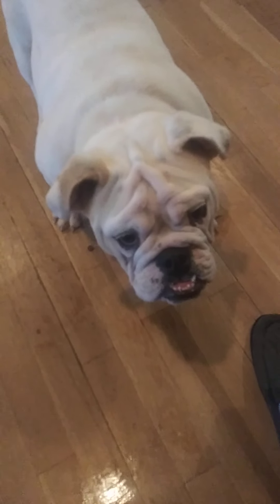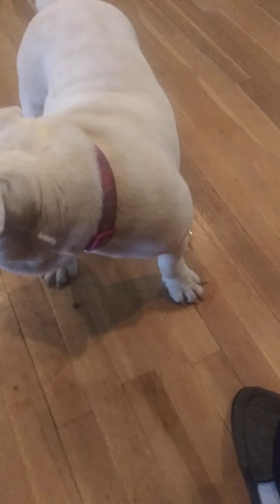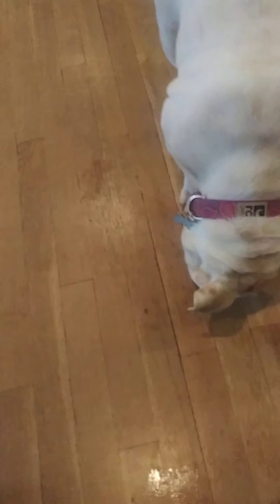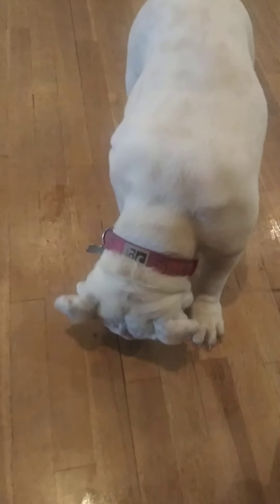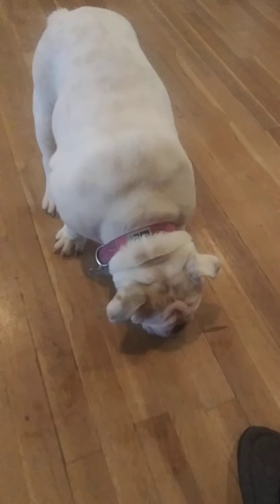Bailey, space. So a little bit of backward motion. That's fine. Bailey, space.